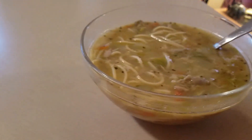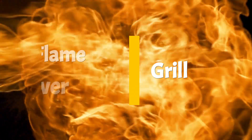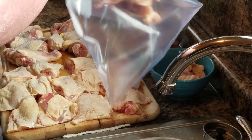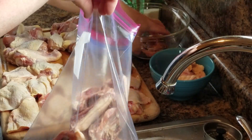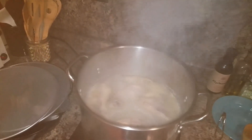Well, there you have it folks. This ain't no Campbell's. Whoa, fogged up the camera.